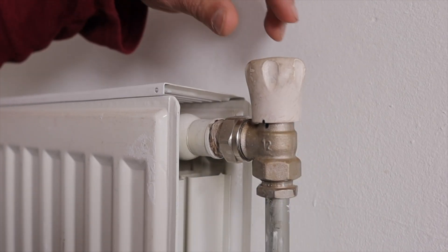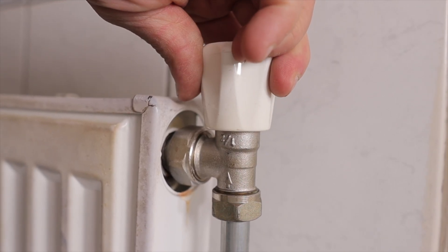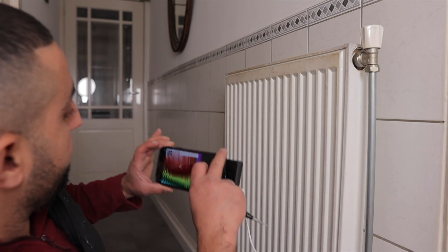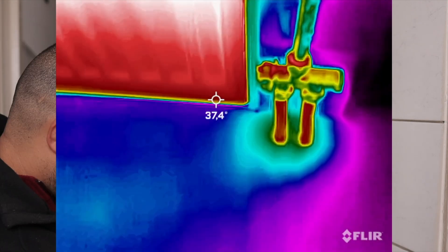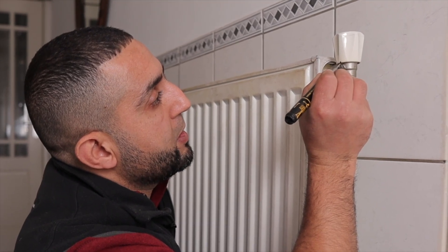Now we're going to the hallway, where we also have a poorly regulated radiator. We're going to do exactly the same here. We'll close it completely and then open it a quarter turn. Then we'll wait another 15 minutes and see what the radiator is doing. We're about 15 minutes in now — the colors have already changed. It comes in at 55 degrees Celsius and goes out at 37 degrees Celsius. This is perfect. This radiator is well regulated, and all I have to do now is mark it with a dot so that I know where to put the knob back.